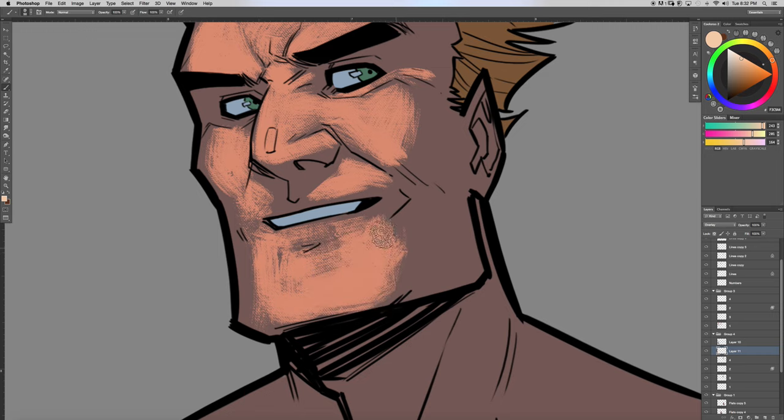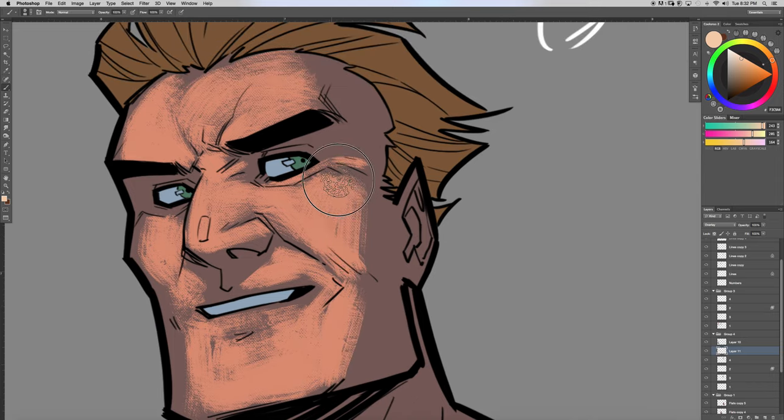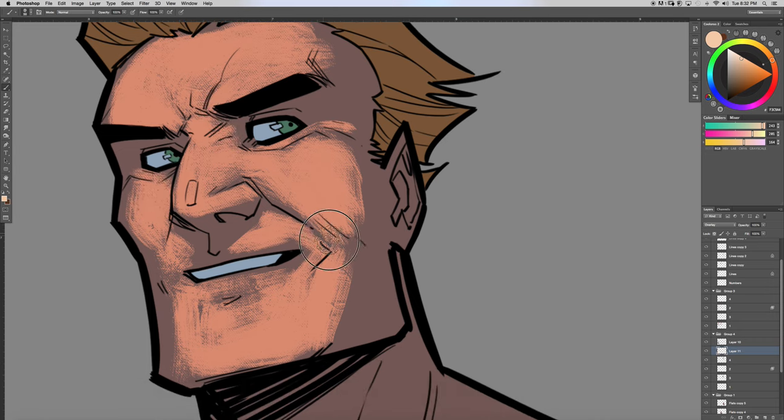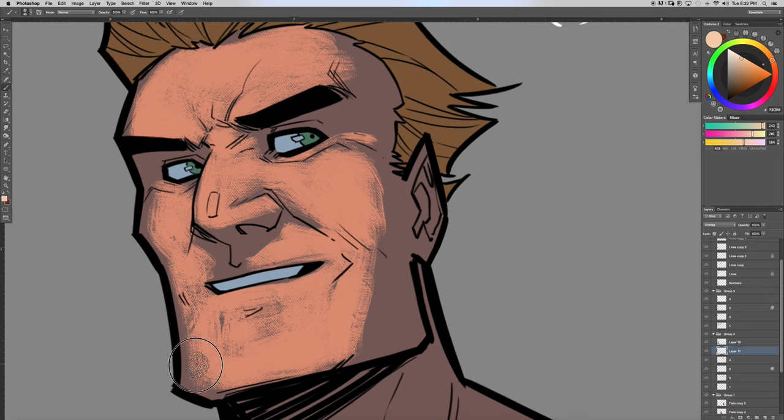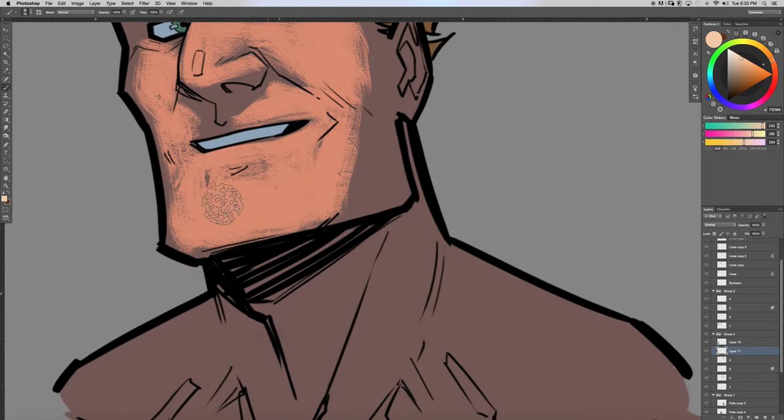Find some brushes online that you may like to work with that can really complement people's art. Find art that you'd like to color and practice on — be sure to give the artists credit for their work. Show off your coloring. Talk to other colorists — there are plenty on DeviantArt, Facebook, and Twitter. Ask questions and learn. It's always fun learning new things.